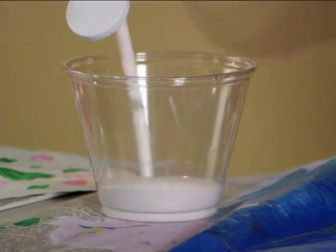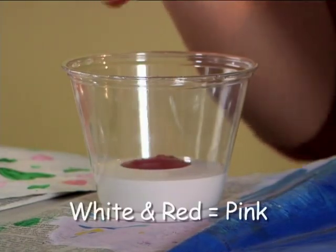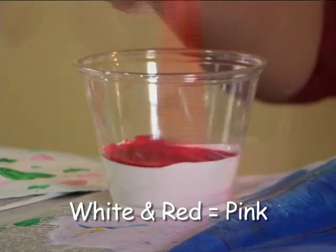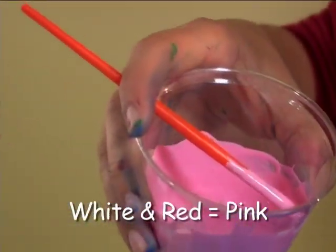Can we make pink too? Yeah. You mix white and red. See? That makes pink.